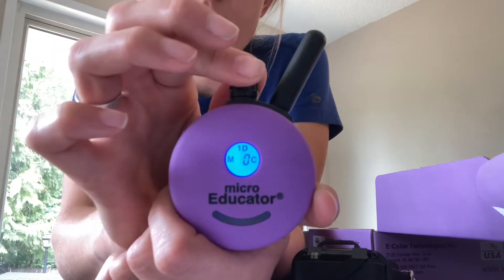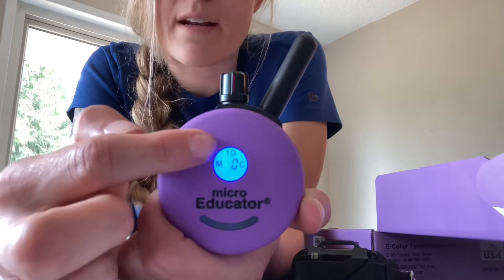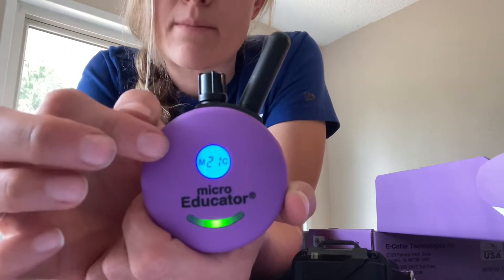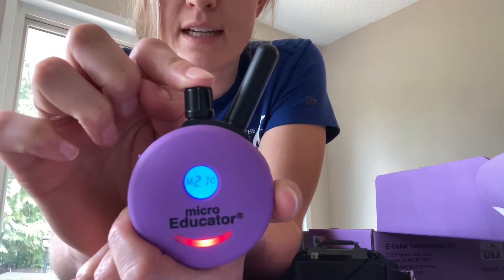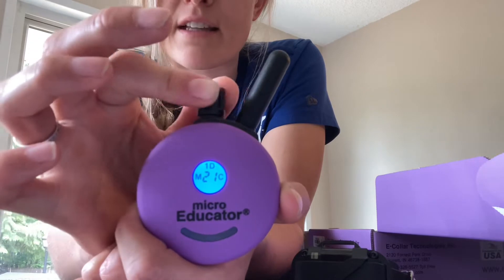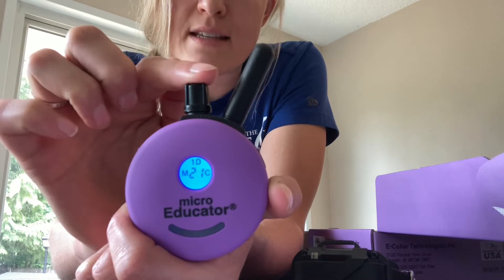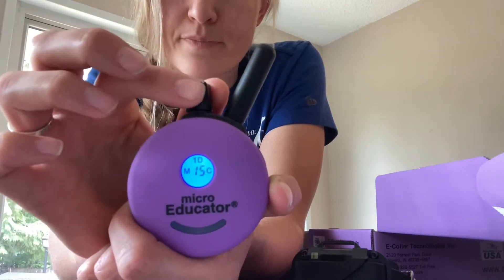You're also going to see the letter M and the letter C — that stands for momentary stim or continuous stim. Up top, the number one with the letter D is blinking at you; that stands for the one dog system. When it's blinking, that means your levels are unlocked, so when you adjust your dial the number will change. You can lock your level in simply by pushing down the top of your dial for two seconds. 1D is now solid. If I turn my dial the level stays the same, which is great for putting it in your pocket since the dial is quite sensitive. To unlock, push and hold for two seconds — it will go wherever the dial has been turned to, which can be quite a big difference.